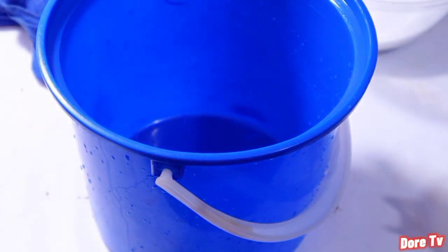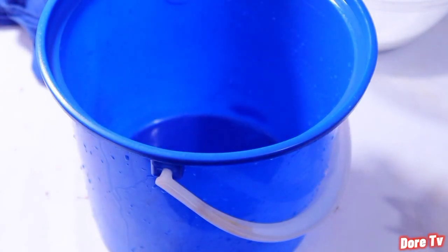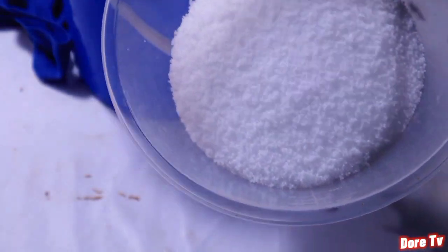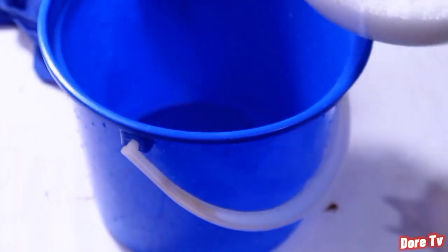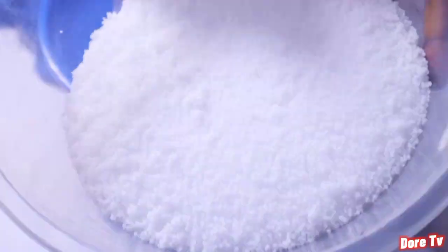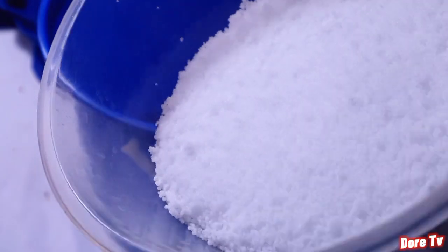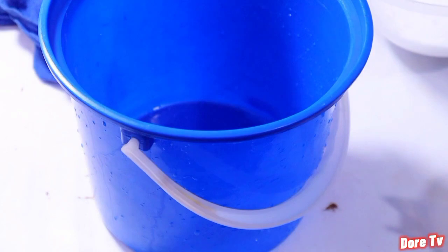Hi everyone, so we are going to calculate our lye solution today for making bar soap. These are the things I'll be using — we'll be using the caustic soda or lye. There are different types of caustic soda around; you can get it in flakes, but this particular one is in a granular sugar-like form. Whatever form you get, it's all the same.